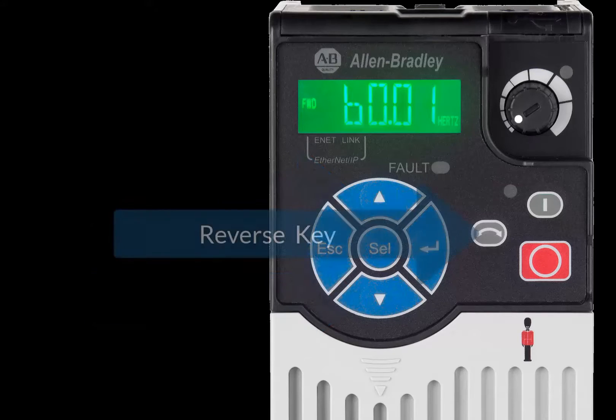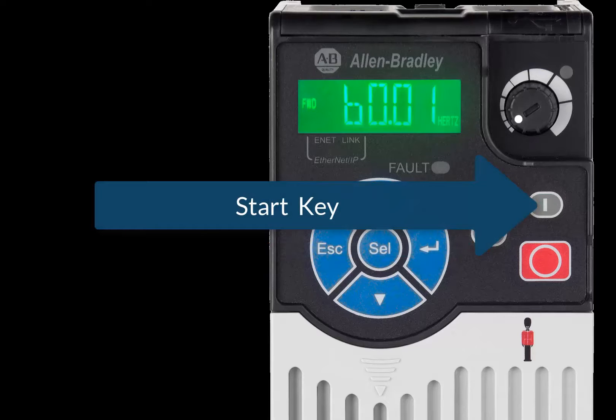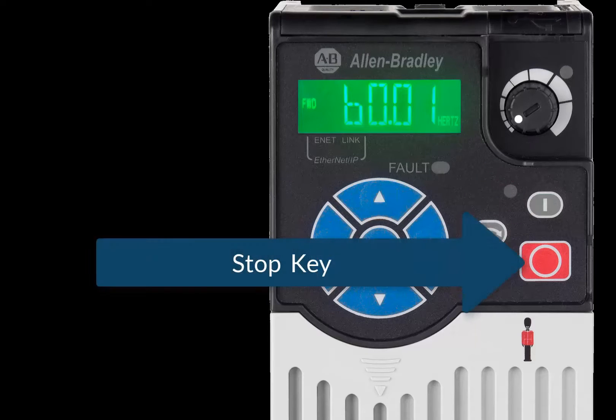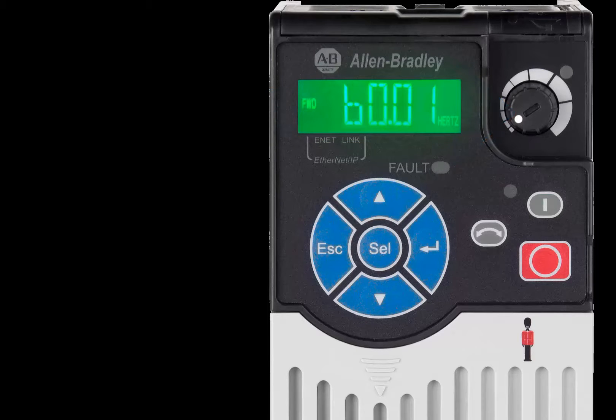The Up and Down keys are used to navigate the menus and to change the value of parameters. The Reverse key changes the direction of the motor, and the Start key starts the drive if the Start source is programmed for keypad. The Stop key will stop the drive no matter what control source is being used. The integrated potentiometer will dictate the speed of the drive and the motor when the speed reference is configured for drive pot.